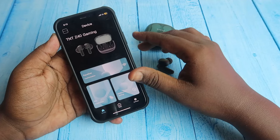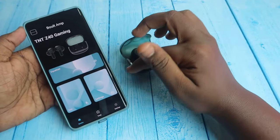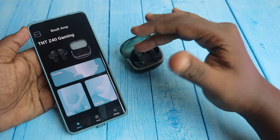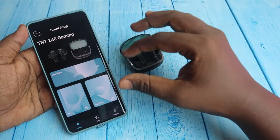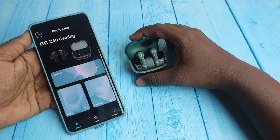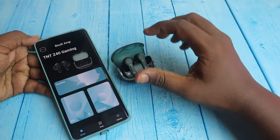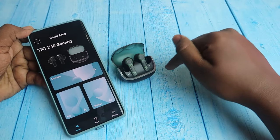They need to bring an update to view the case and earbuds battery percentage. Overall, the application is good enough and has basic functions, but needs a lot of improvement. It also requires giving a lot of permissions. Overall, Bolt has provided application support for the Z40 Gaming earbuds.